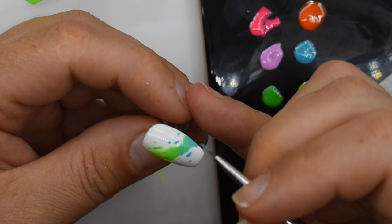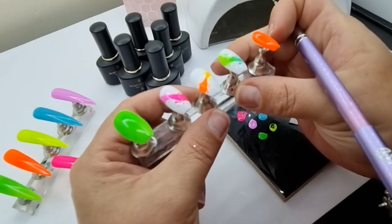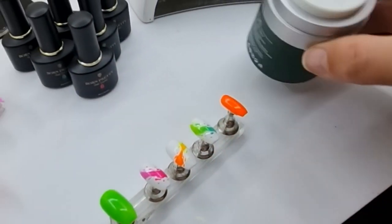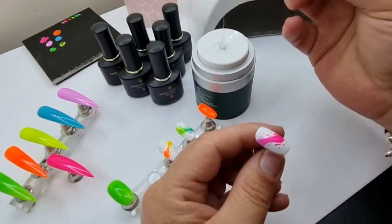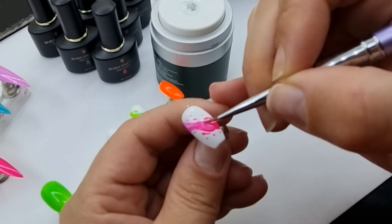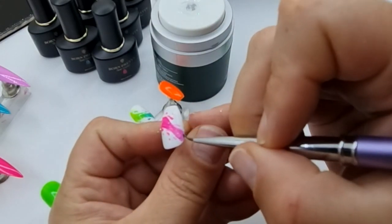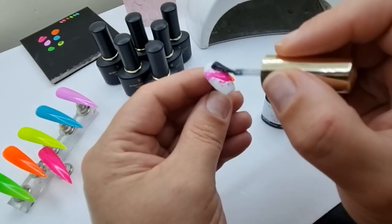I'm adding some final splodges. You could finish the design here and just apply a layer of top coat, but I really wanted to do a raised effect, so I'm going to use some builder gel. You could use top coat for this but you'd have to cure every line so they don't bleed together, because top coat doesn't sit as high as builder gel. I'm laying down little lines — the first time I covered the whole painted section in one layer and it didn't look as good, it was too uniform. If you do it in several little splodges it looks much better.